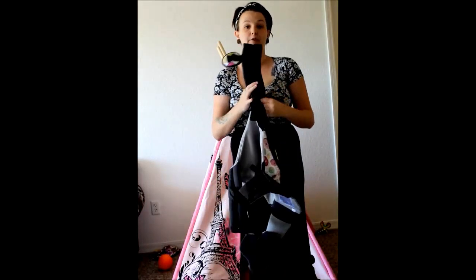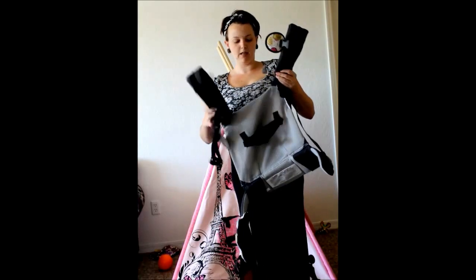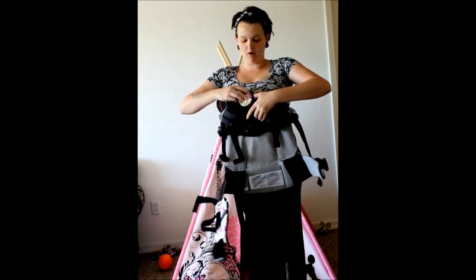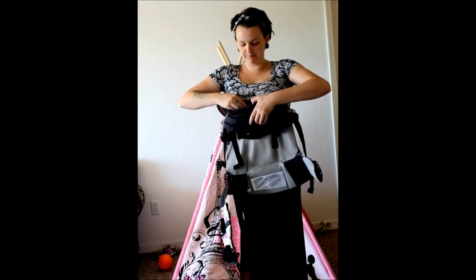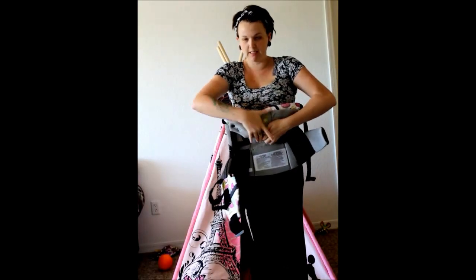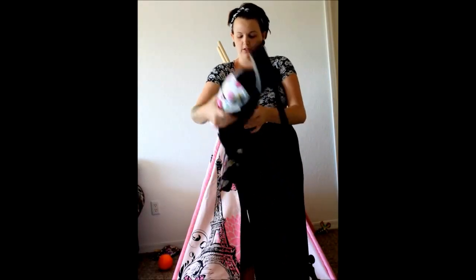The next step, after I put the headrest down, is I take my straps and I'm going to squeeze them in and fold them into the back of my carrier, kind of like that. I'll tuck down that chest clip. So once I've got the straps down, I'm going to take my carrier and actually roll it down twice, and it's going to look kind of like that.